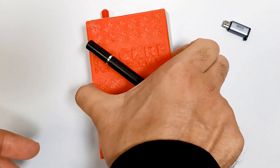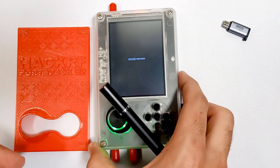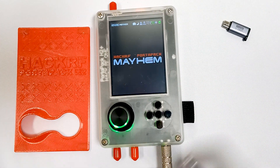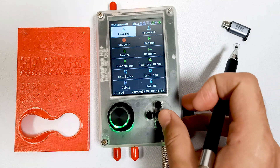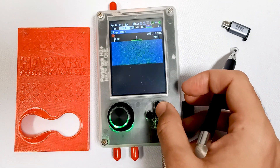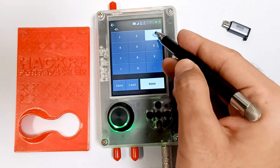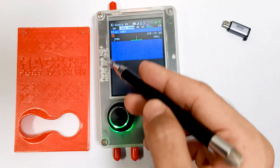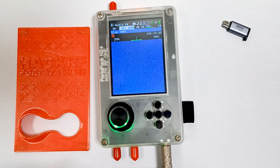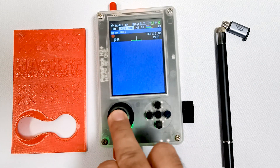There is also a touch pen. It's very easy to change the frequency using this touch pen — we can just type whatever frequency we want, like 4-3-3, and done. We can change the frequency like this, so this is another thing which I think is necessary.